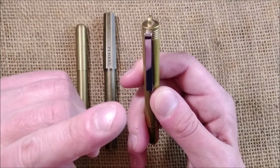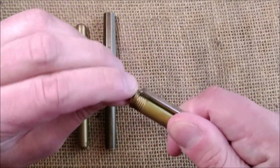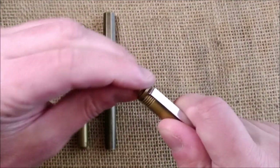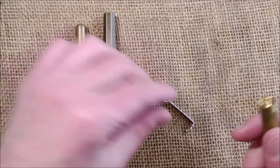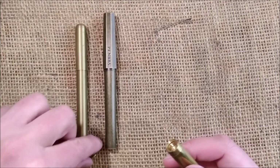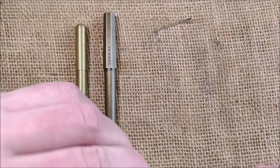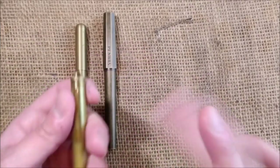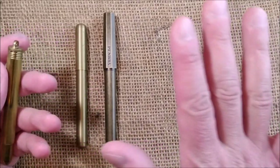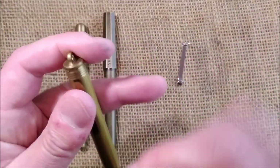This is the only pen that has the clip built in, but the clip can be removed — you just need to unscrew the top part and you can send the clip away. Then you can close it again and have a clipless pen. So all seven pens: some have no clip, some have optional clips, and this one has a fixed clip that can also be made optional.